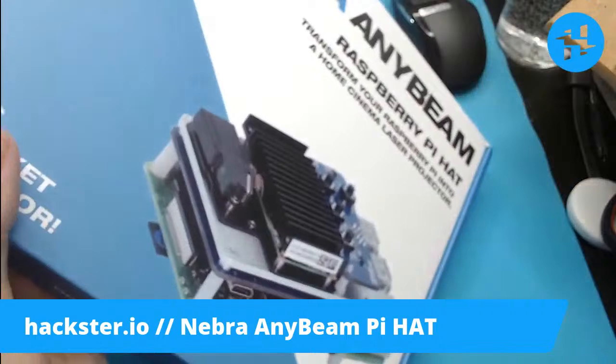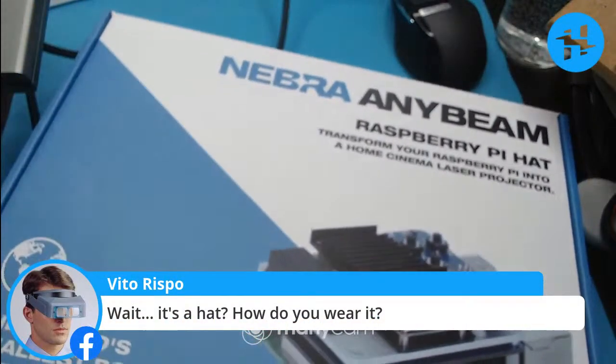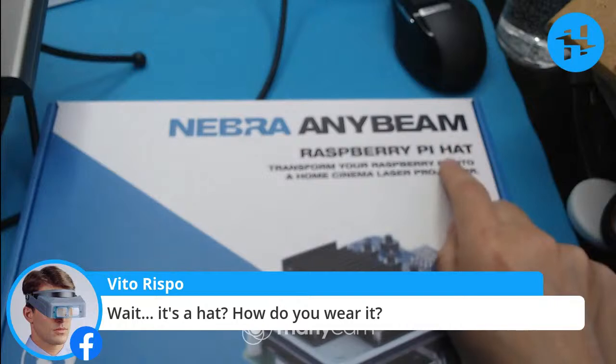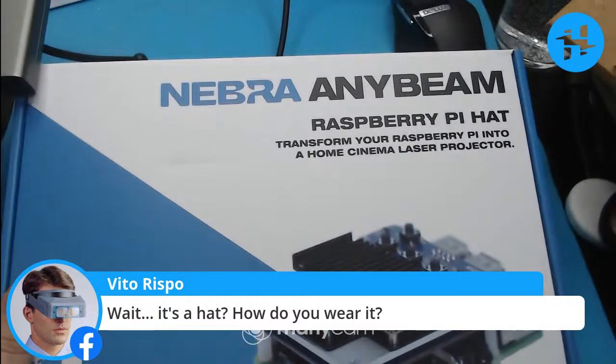On to the exciting part — it's a hat. How do you wear it? As you may know, 'hat' is basically equivalent to a shield for Arduino or a cape for BeagleBone. So it just means something that goes on top of your Pi and enables you to connect it together.